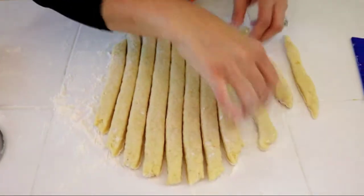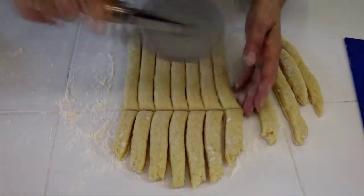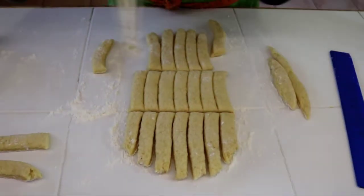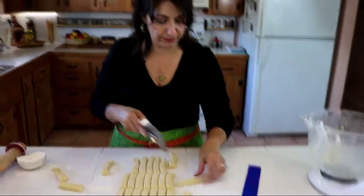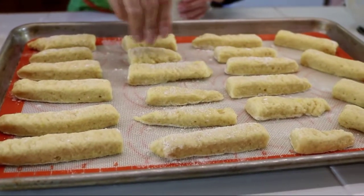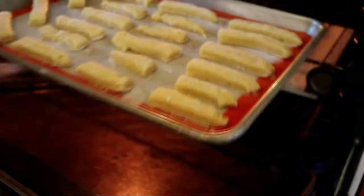Now we're going to cut them about three inches in length. I've got some shorter ones here so I'll set those aside and work with the longer ones. They don't all have to be perfect — that's what's so great about these imperfect cookies. Now I'll get a cookie sheet and place them on it, and all we need to do is sprinkle some sugar on top so they get a nice golden crisp crust when they cook.